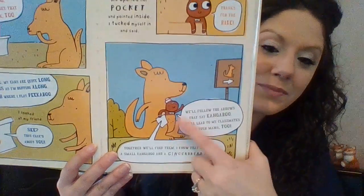So I looked at my friend and said, this clue is about you. So she opened her pocket and pointed inside. I tucked myself in and said, thanks for the ride. We'll follow the arrows that say kangaroo. They'll lead me to my classroom and your mama too. Together we'll find them. I know that we can. A small kangaroo and a gingerbread man. There he is in the kangaroo's pouch. Do you think it would be fun to ride in a kangaroo's pouch? I'm not sure about riding in a pouch.